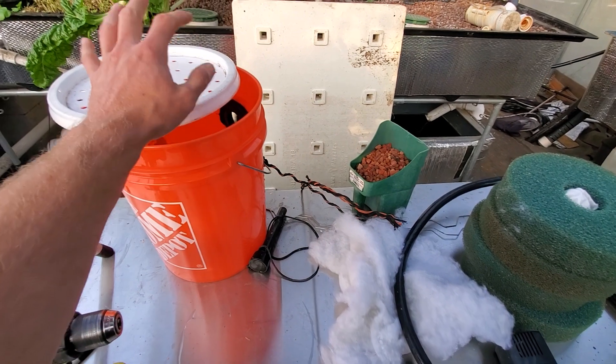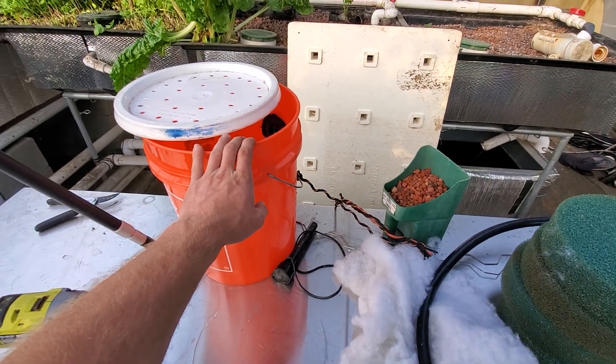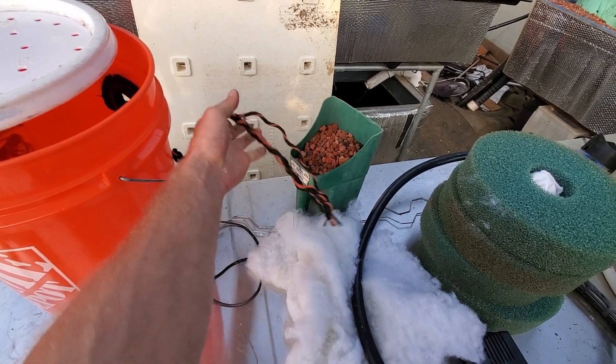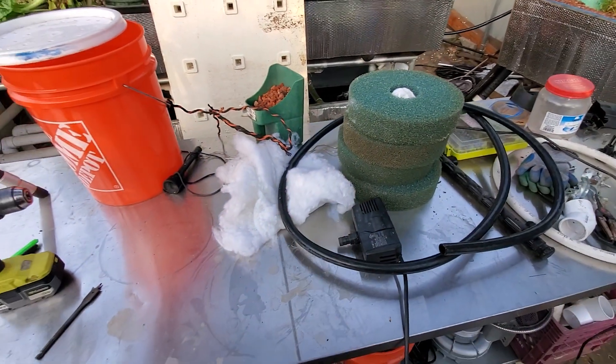This is a submersible filter, so it's going to sit inside the pond instead of outside of it. To pull it in and out, depending on how deep your pond is, you can just have some rope attached to it. That's pretty much all you need.